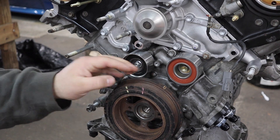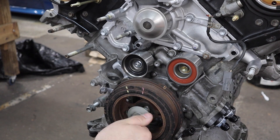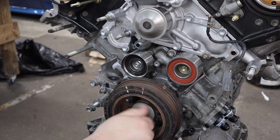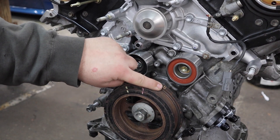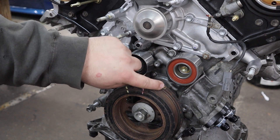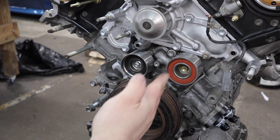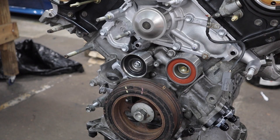Now that we have both heads installed and torqued, the next step is to install the crank pulley and put it into the timing position specified in the factory service manual. That is to align this notch on the crank pulley with this bolt right here. You want those two lined up, and then we can go ahead and install the camshafts.